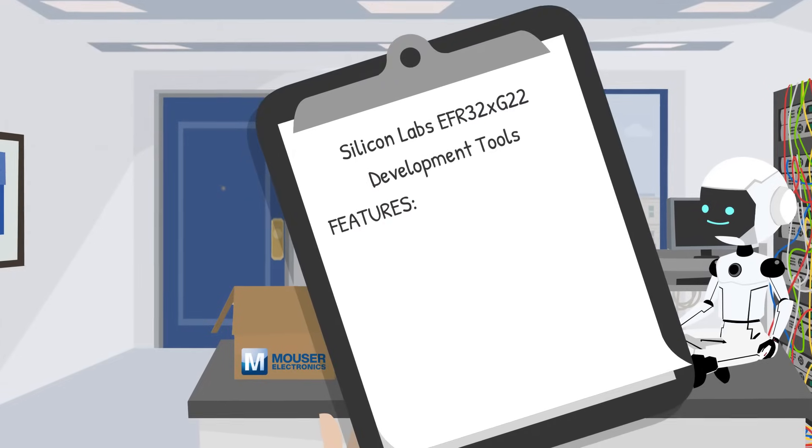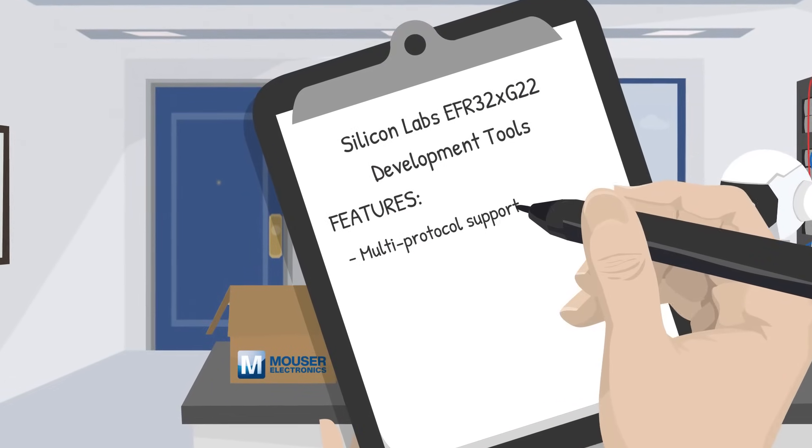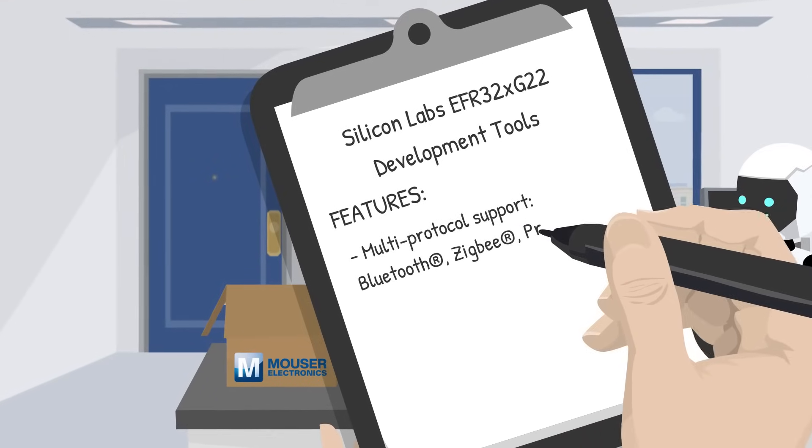Let's talk about the key features of these development tools. Whether it's Bluetooth, Zigbee, or a proprietary protocol, the tools have you covered, making it easy to work across different wireless standards.